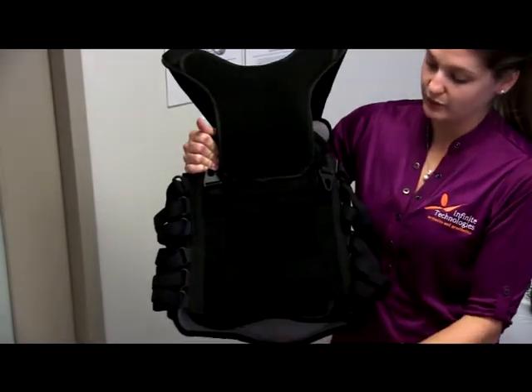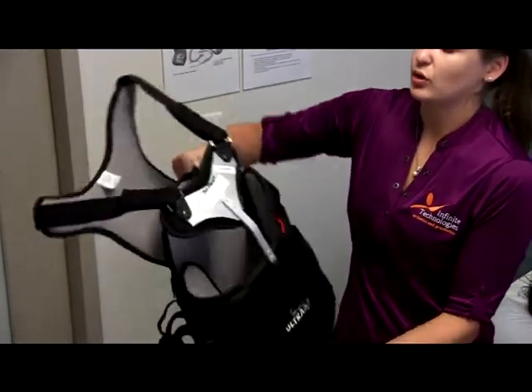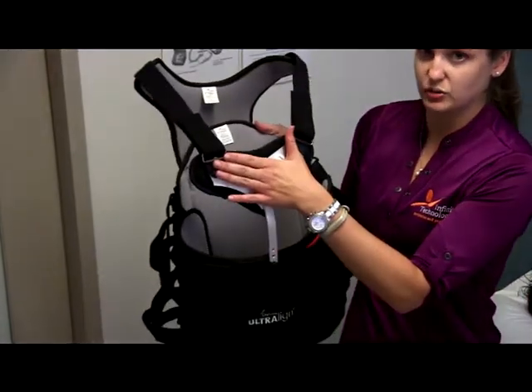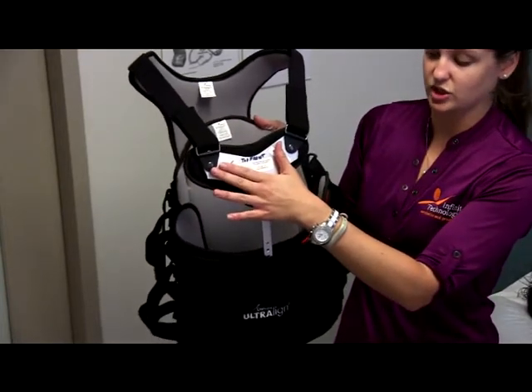This is the back portion of the brace — this is the bottom and this is the top. The over-the-shoulder straps connect to the chest piece, and the under-the-shoulder straps would also connect to the chest piece.